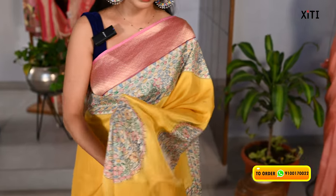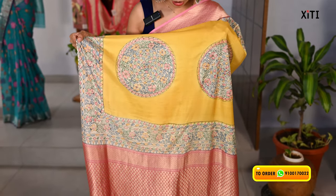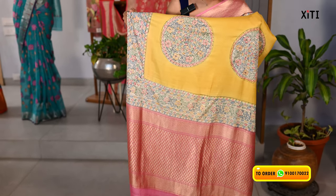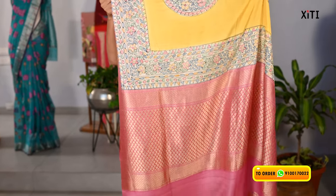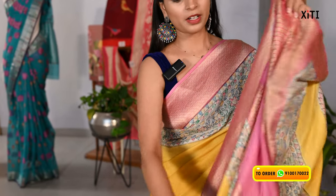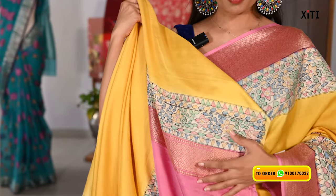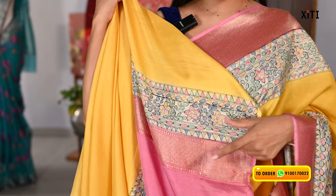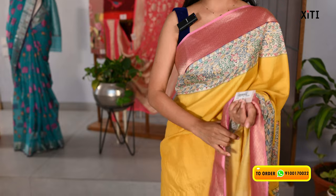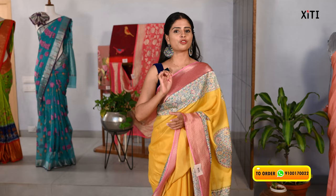This is also the same type, with a complete printed pattern. There is also a golden juncture for contrast. The blouse is in self — a plain blouse. There are two borders on the saree: printed borders and Banaras borders. The same borders are on the saree as well. The price is Rs. 19,000. It's a pure mushroom Banaras saree.